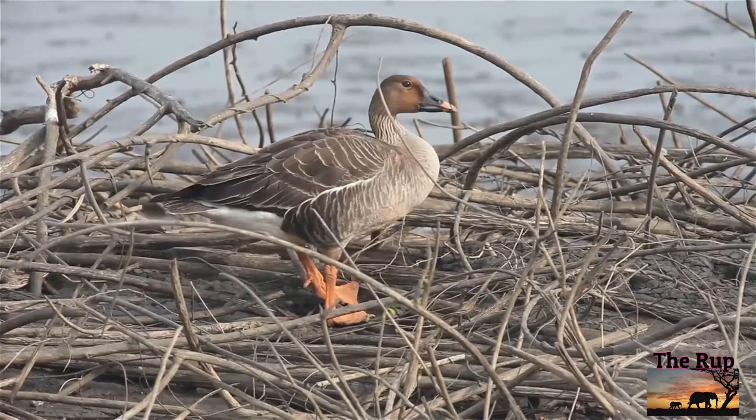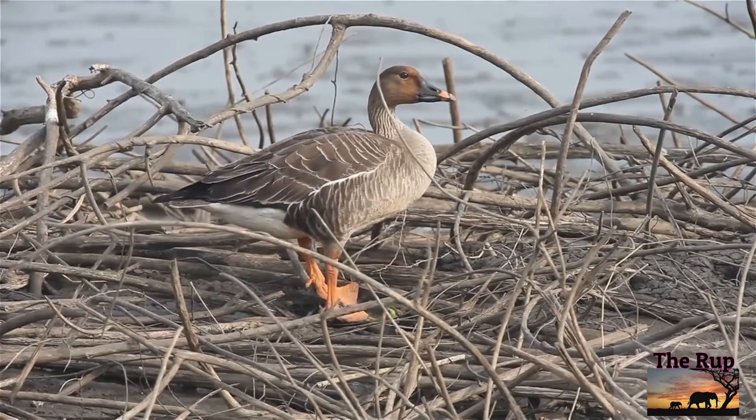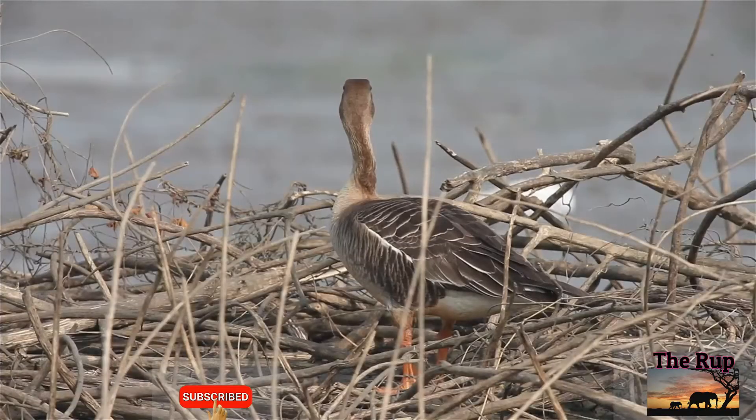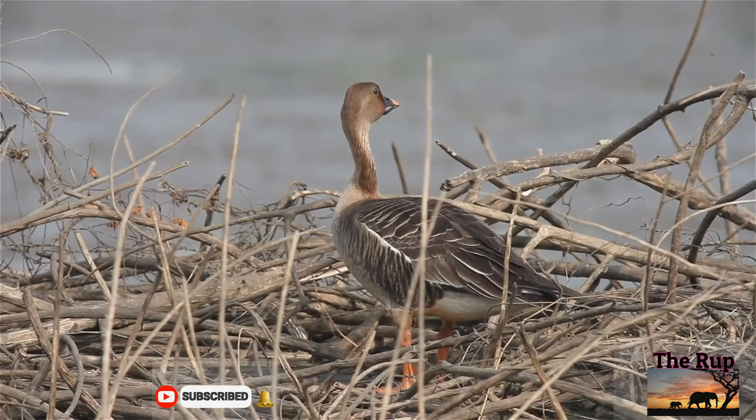The Tiger Bean Goose is a goose that breeds in Northern Europe and Asia. It is migratory and winters further south in Europe and Asia.